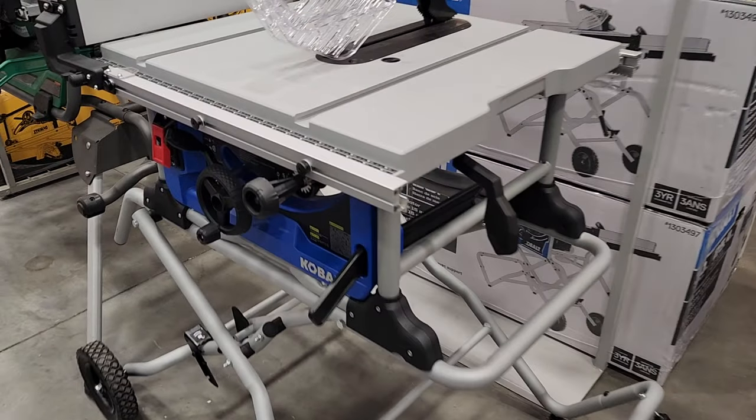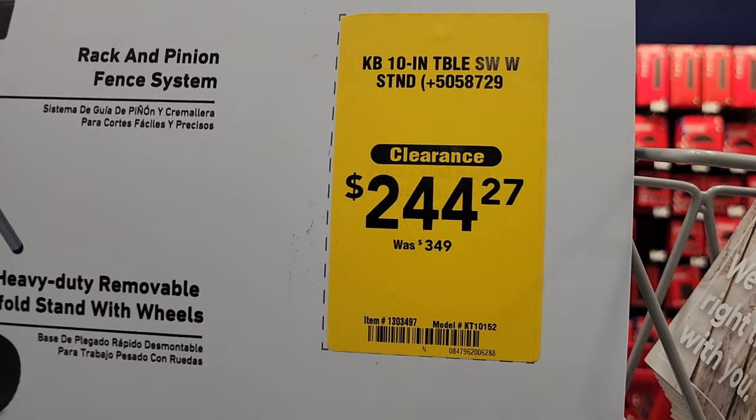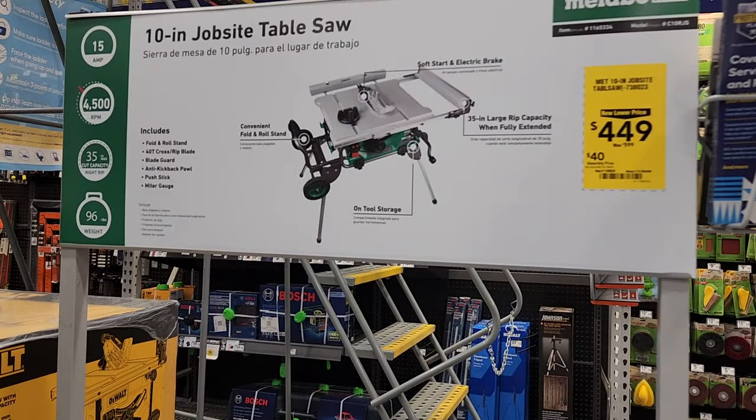You've got this Cobalt table saw — it's on clearance — a pretty nice table saw for the DIYer or heavy DIY weekend projects. $244 for that one. Then you've got this Metabo, down to $449.